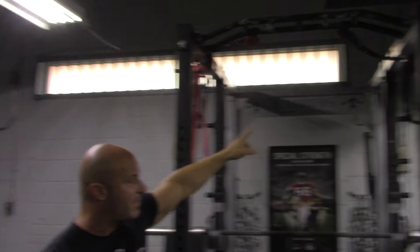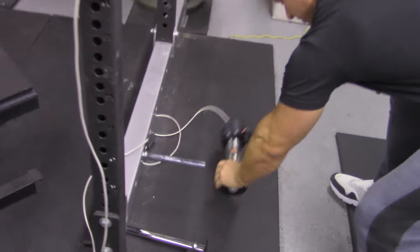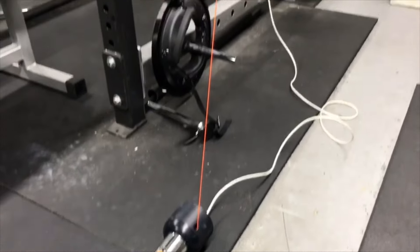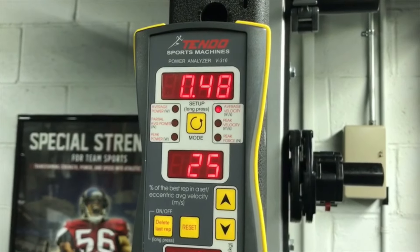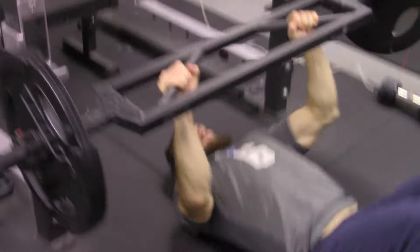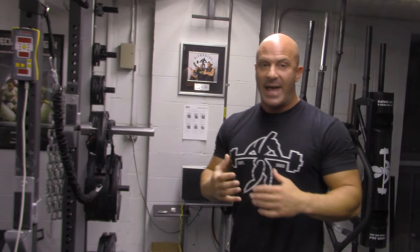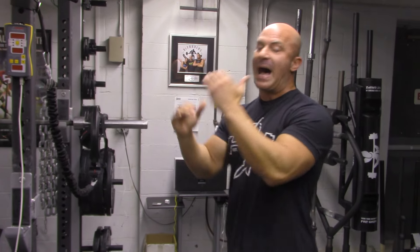These racks will last you forever. We have gymnastic rings and the jungle gym hanging from the top. Right here you'll see a Tendo unit hooked up, and this is another addition to our programming where the Tendo unit measures the speed of a lift — the velocity — in meters per second. A lot of coaches make the mistake of just always trying to lift heavier and they'll measure force but they don't measure velocity. If you're training athletes, the force-velocity relationship is key. The Tendo unit allows us to measure bar speed and then program our athletes accordingly with velocity-based programming for any upper or lower body lift.